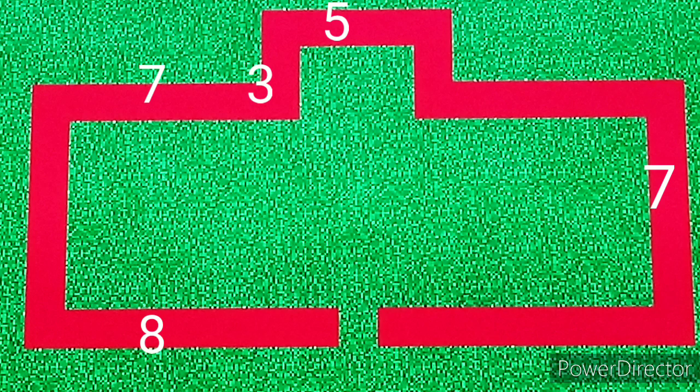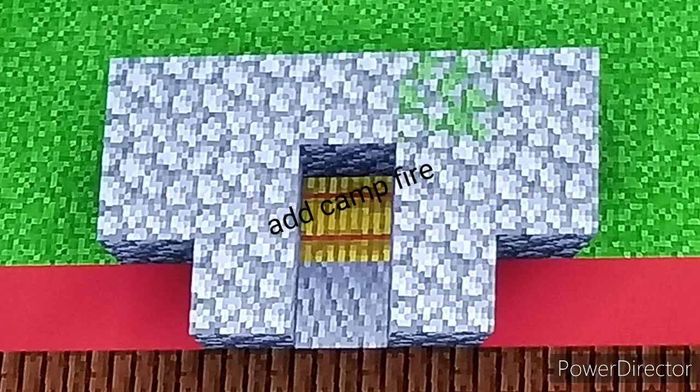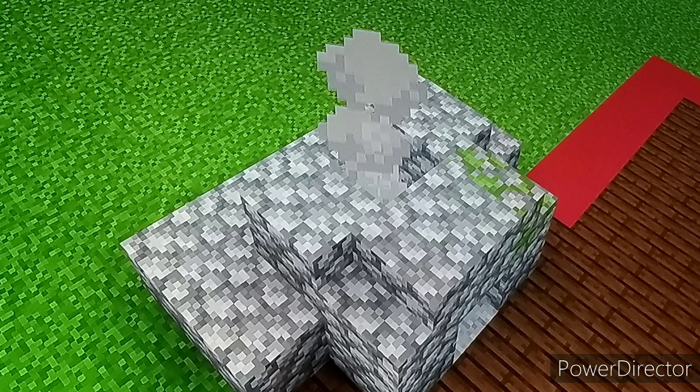Alright, take into account these dimensions. Fill in your floor like so. Expand your chimney like so.